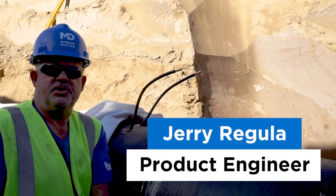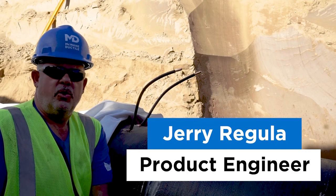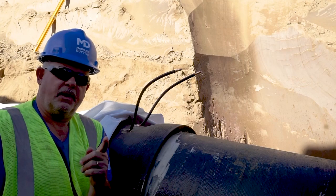Hi, I'm Jerry Regula, product engineer for McWane Ductile. In this episode of Iron Strong, we will be CAD welding on ductile iron pipe to bond the joints for cathodic protection.